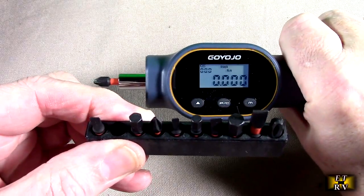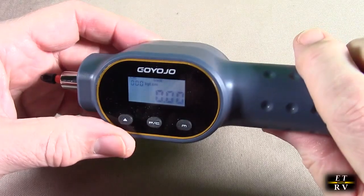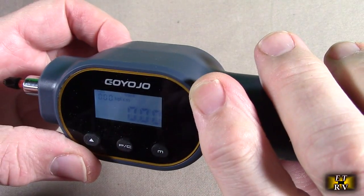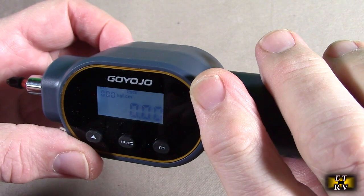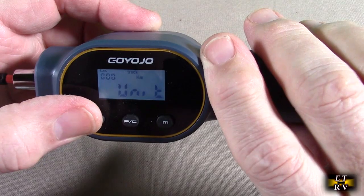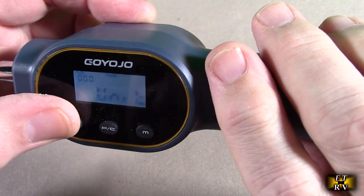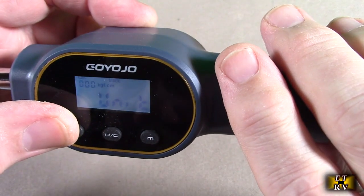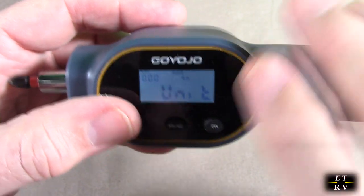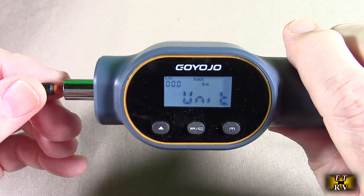It uses a quarter-inch drive, which is universal for working with the included attachments or any quarter-inch drive you have. After you've turned the unit on and want to change the unit of measure, you can see it's currently on kilogram-force centimeter. Hold the M button down and advance through the options: newton meters, pounds per square foot, pounds per inch, and kgf·cm. Scroll through and pick the unit of measure for your given application.